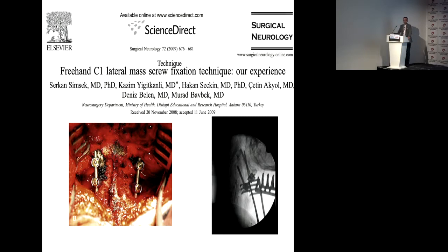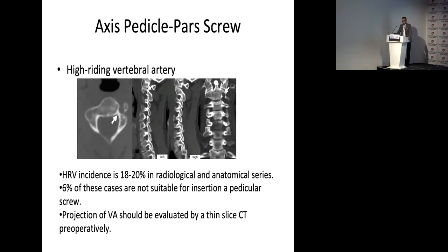We always use a freehand technique, but you should check with fluoroscopic control. The other screw option is the atlas-axis pedicle or pars screw. Radiological evaluation is very important because of the high rate of riding vertebral artery — about 20% seen in the population, but only 6% are not suitable for pedicle screw placement. The projection should be evaluated with thin-slice CT.